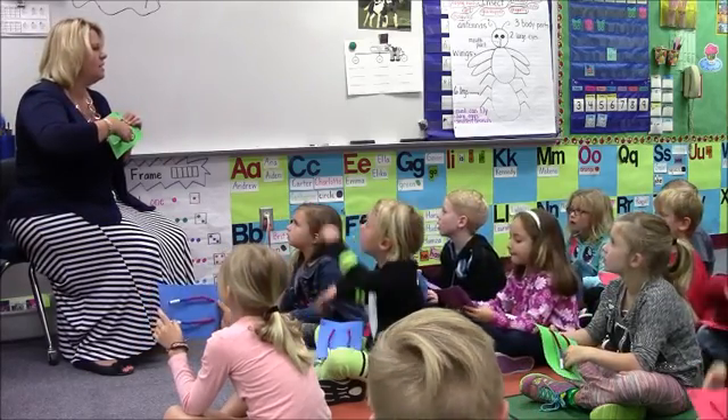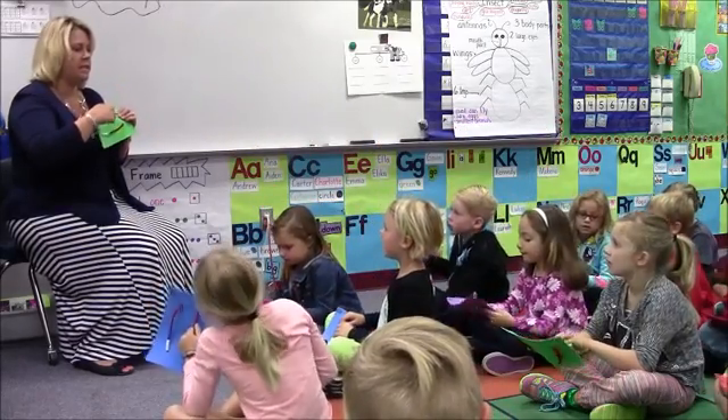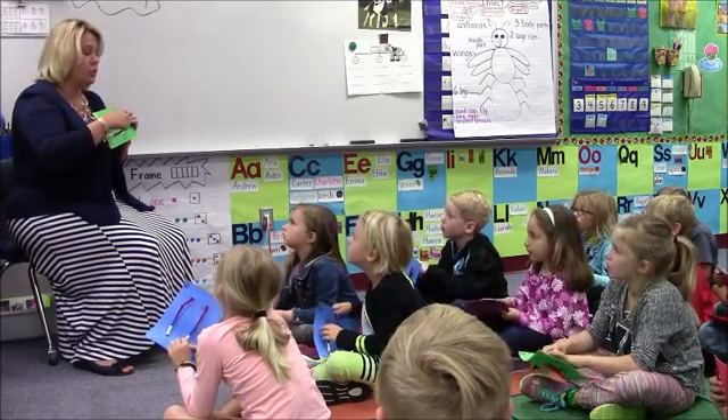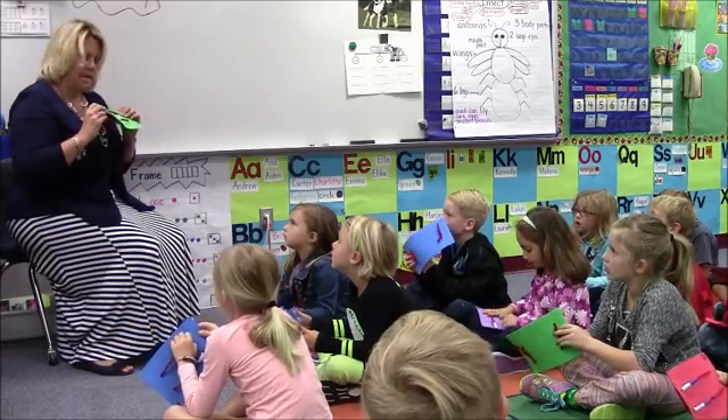What's ten ten? We would say what? Twenty. Twenty, which is? Twenty. Ten ten. Two tens. Very good job.